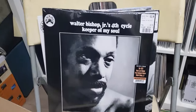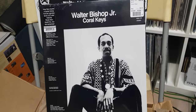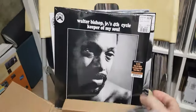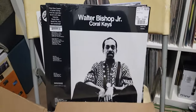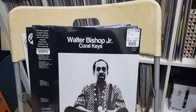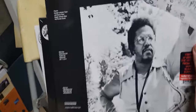Keep going with the Black Jazz label stuff — there's that upside-down flippy thing again. This one was 14: Walter Bishop Jr., Coral Keys. It's a flippy cover. So I got two Walter Bishop Jr. ones. This one's got Harold Vick and Idris Muhammad — how's that? That's all right.